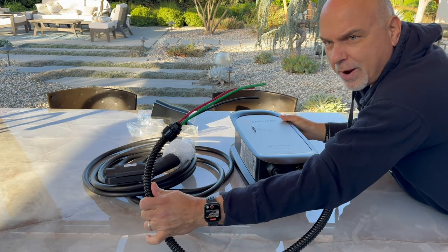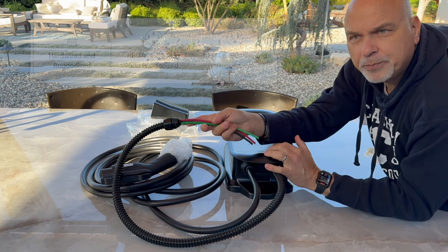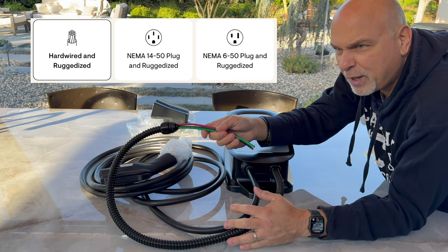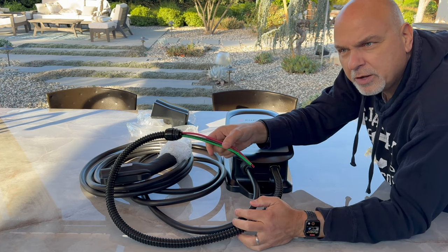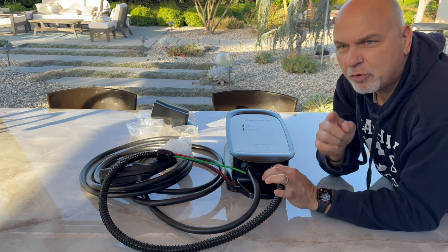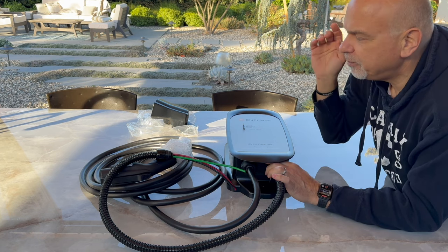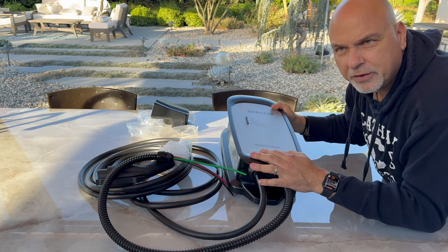You'll notice it comes with a nice almost three-foot pigtail, so this is a direct connection. This charger is also available with a 14-50 plug or a NEMA 6-50. I'm actually going to replace a NEMA 6-50 and go hardwired. But if you do have a plug — either 14-50 or 6-50 — make sure you check out my video to make sure you have the right one. I don't want a house fire to start for you. It's super important. Let me show you how to do the install.